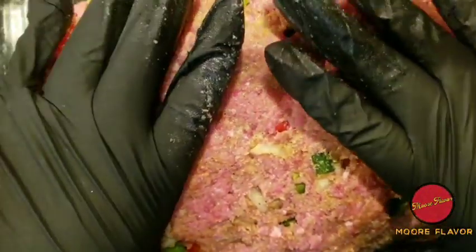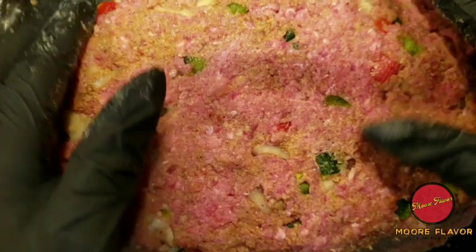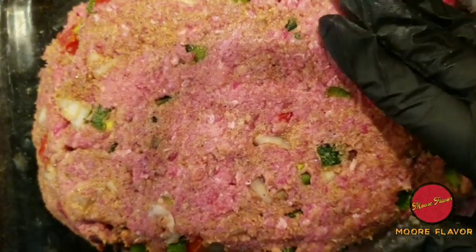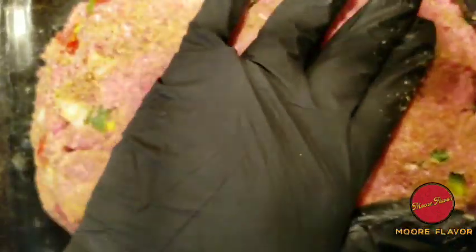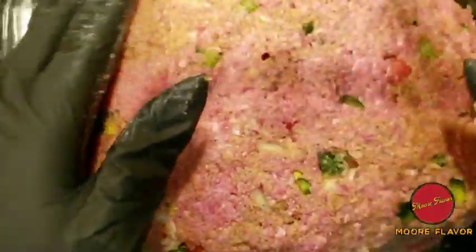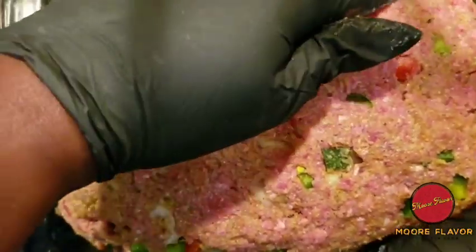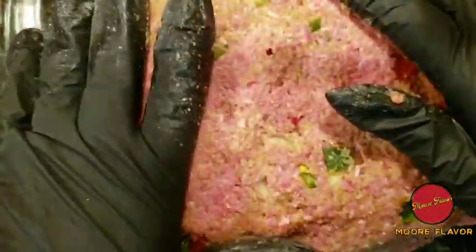After this meatloaf is done cooking, I'm going to add some ketchup on top. This actually brings me to a discussion, because a few weeks ago on social media they had this whole debate on whether ketchup or gravy goes on meatloaf. I'm like, team ketchup — what do you mean? A lot of people were saying ketchup, and then you had a good handful saying gravy. So drop down in the comment section and let me know — do you prefer ketchup or gravy? You already know More Flavor is team ketchup.